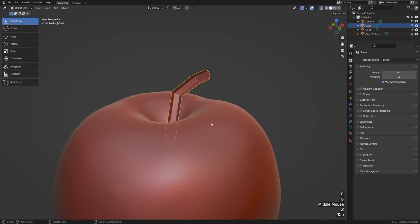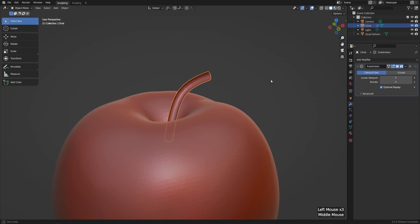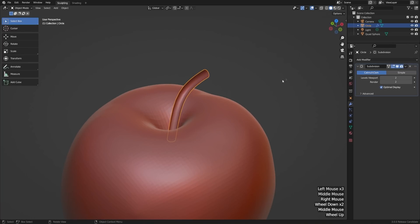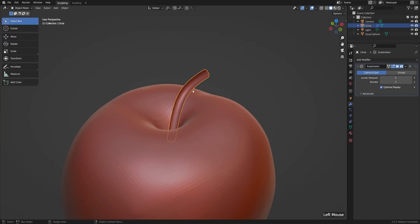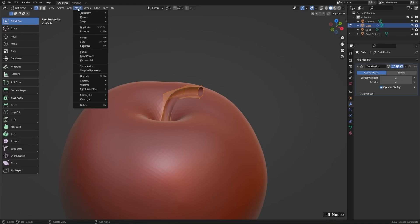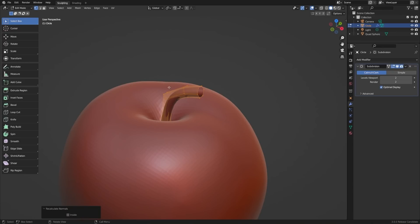Now let's go ahead and smooth this out. I'll go to the modifiers tab, add a Subdivision Surface modifier, crank this up to two, then right-click and Shade Smooth. The shading is going to look a little bit weird — that's because it's backwards; the faces are pointing in the wrong direction. We can see that if we go to our overlays and turn on face orientation — the whole stem is red. So let's hit Tab to go into edit mode, select everything with A. This sometimes happens when we extrude geometry from simple circles or planes. Then go to Mesh > Normals > Recalculate Outside, or use the hotkey Shift+N.